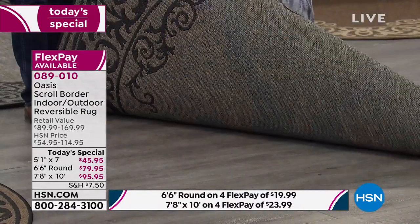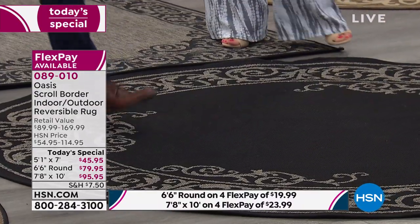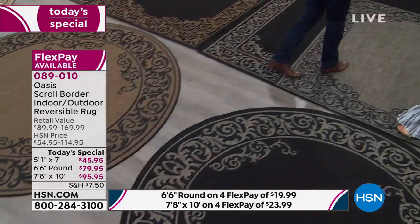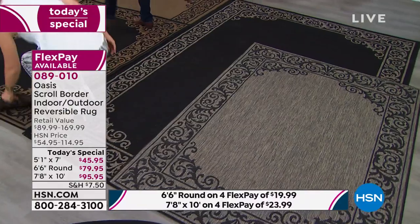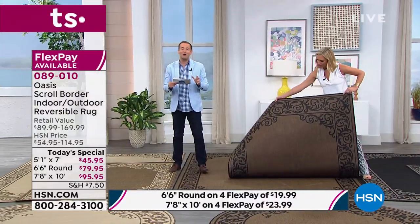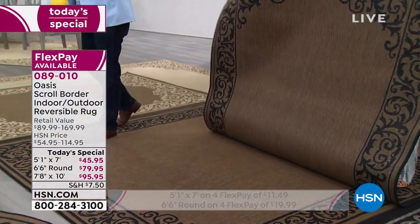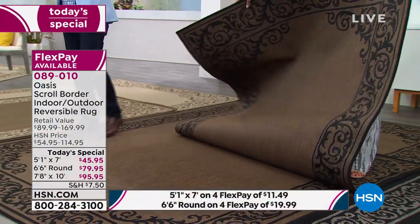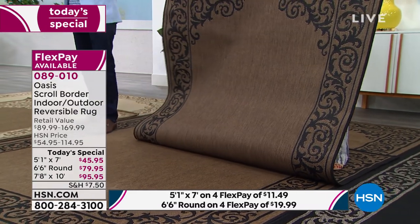How can it be such an affordable price? We have teamed up with one of the world's largest and most prestigious rug manufacturers to launch this exclusive line for HSN. If you want the five-by-seven, it's only $45. The seven-by-ten is only $95, and the six-foot-six round is only $79 on four flex payments of under $20.